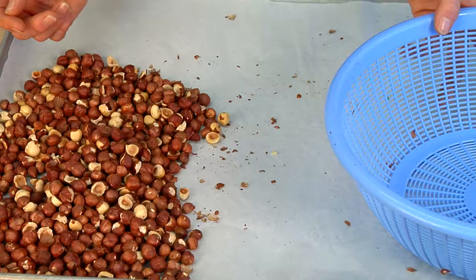So spread them out on a cookie sheet, put them in an oven at 350 degrees for about 10 minutes, and when they're nice and warm and toasty, take them out and simply put them in a sieve or a colander with wide enough slots that the papery skin will fall through when we rub it with our hands.